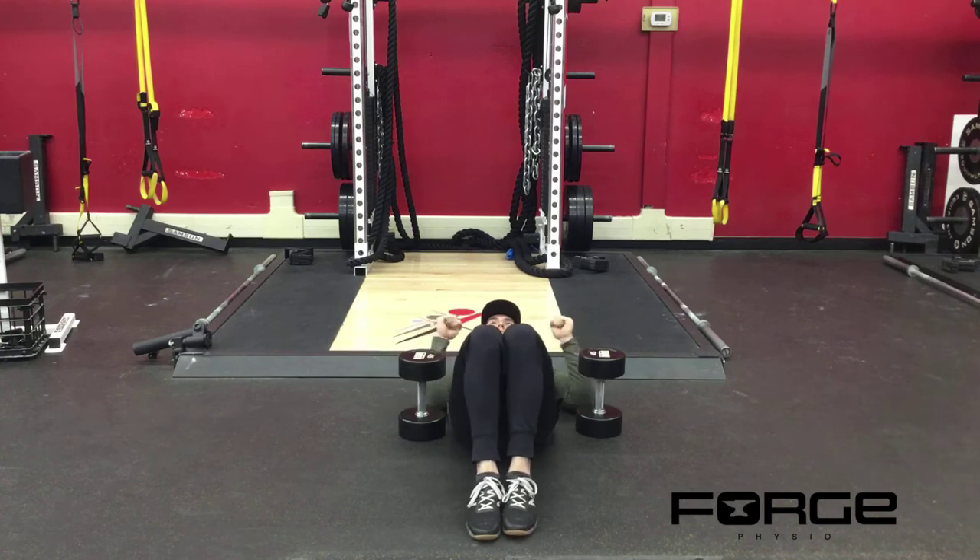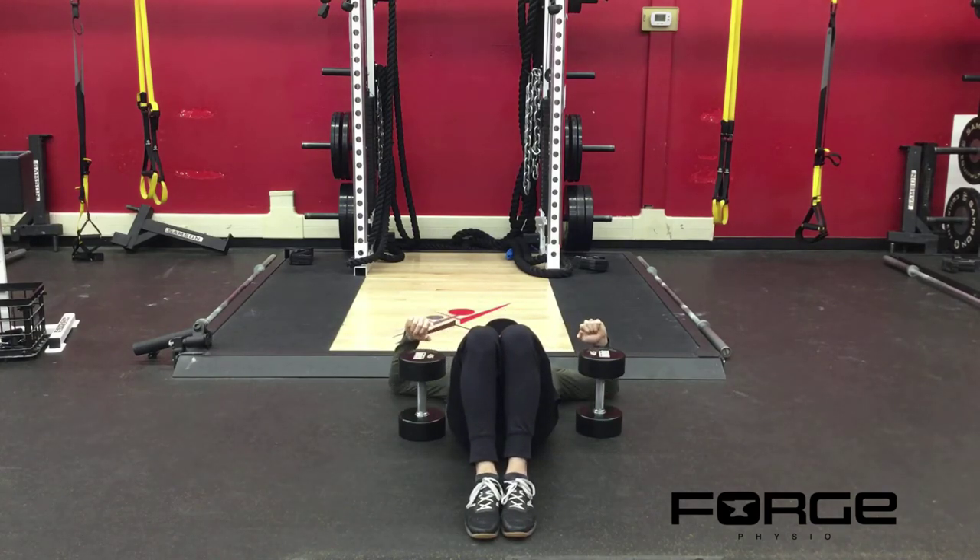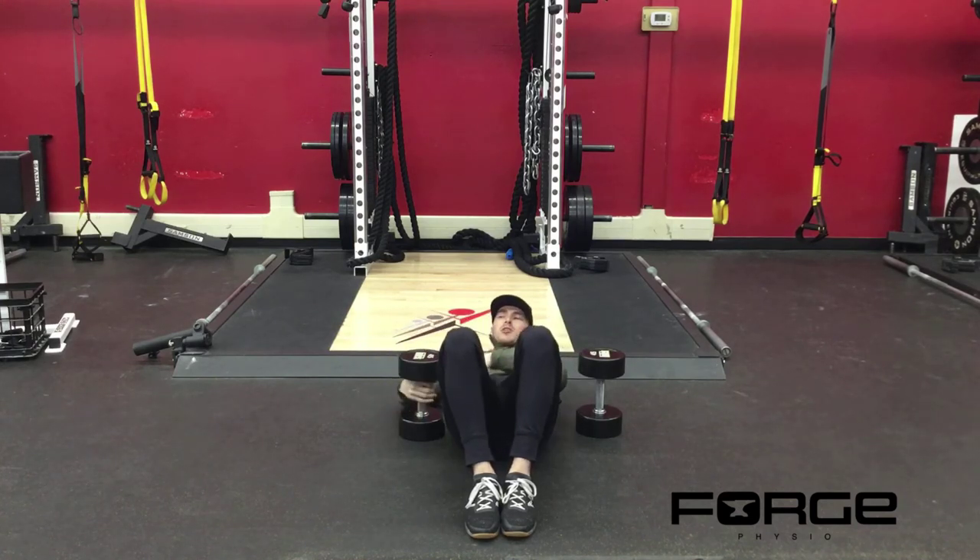Elbows at 45 degrees — remember not to get your arms way out to the side, and we don't want your elbows smashed into your side, so there's a happy medium. Call it the scapular plane.